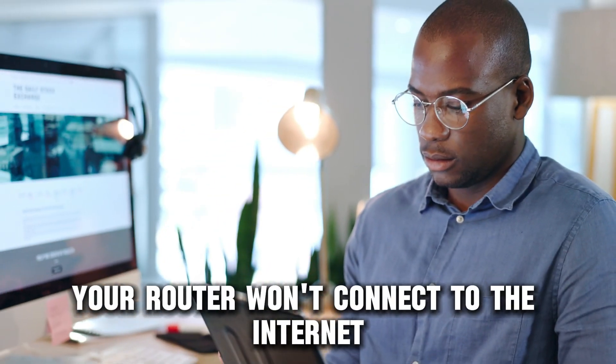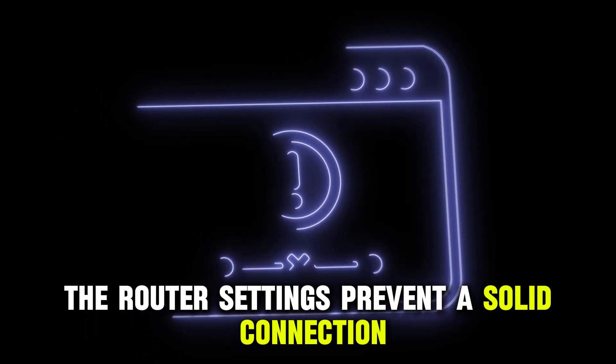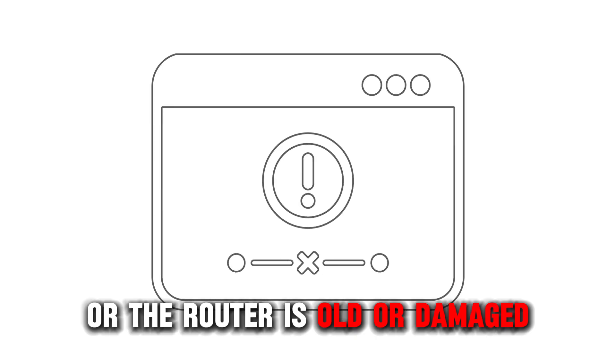Your router won't connect to the internet if there are issues with your ISP, the router settings prevent a solid connection, or the router is old or damaged.